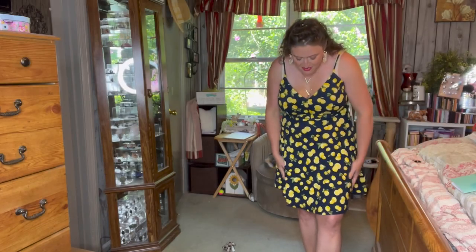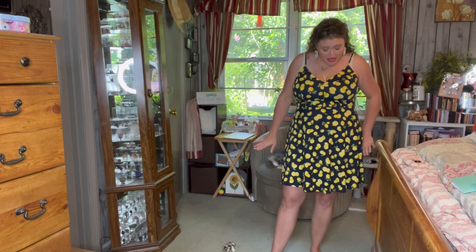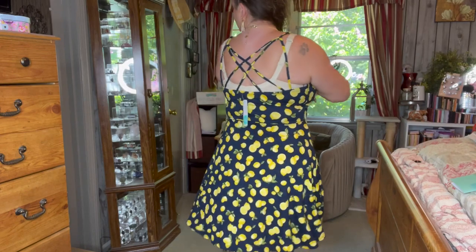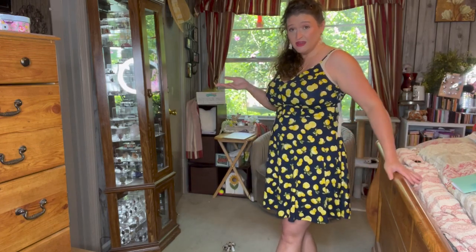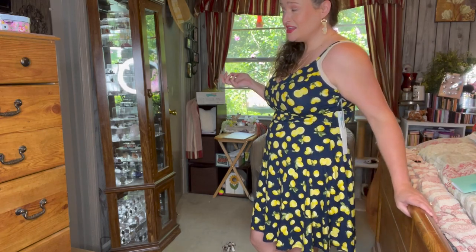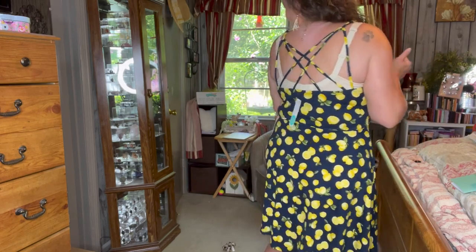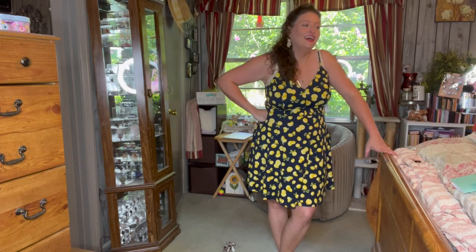Y'all, these dresses — the material they make them out of is just so soft and comfortable, it's hard to say no. I'm not sure how I feel about a dress covered in lemons but I actually kind of think it's cute! Of course I'd need a different bra with it, but it accentuates the right spots. The more I look at it the more I'm like, yeah, I'd go out in that — it's kind of adorable!